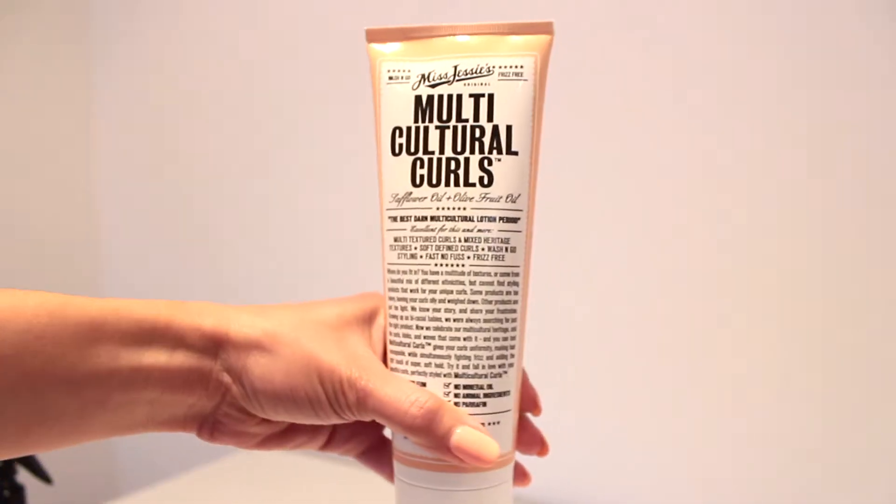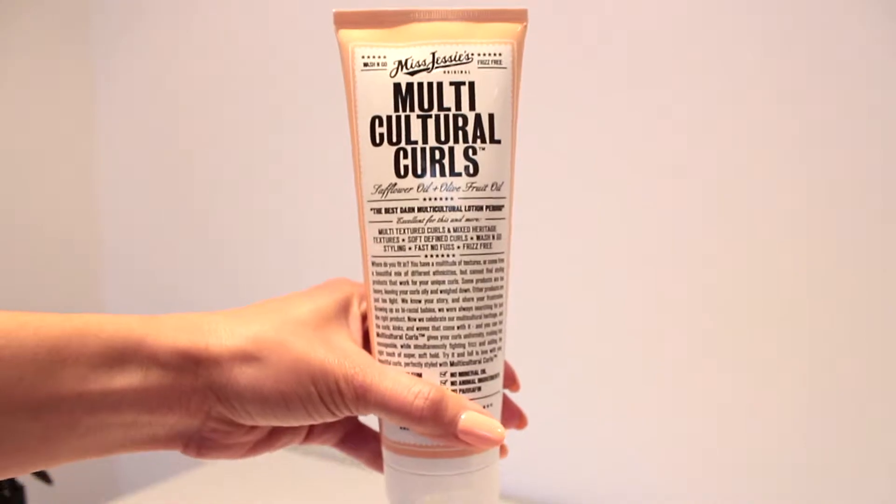Next I'm going to use Miss Jessie's Multicultural Curls. This is one of my favorite cream stylers ever — it really leaves you with a defined curl without weighing it down with product. I still have fluff and movement in my curls, it's a really great product. I'm going to take a generous amount just for the front part and apply it root to tip.